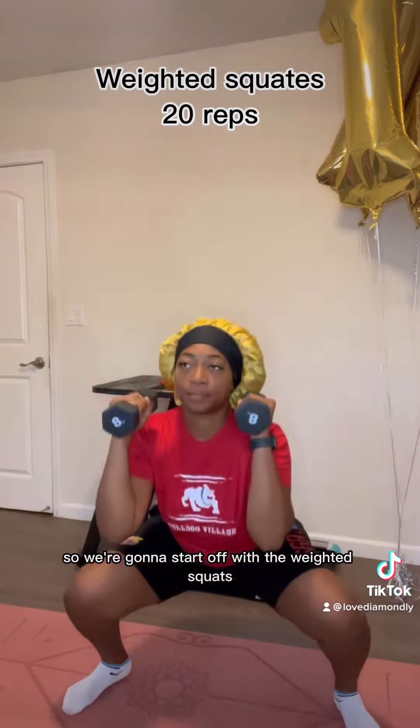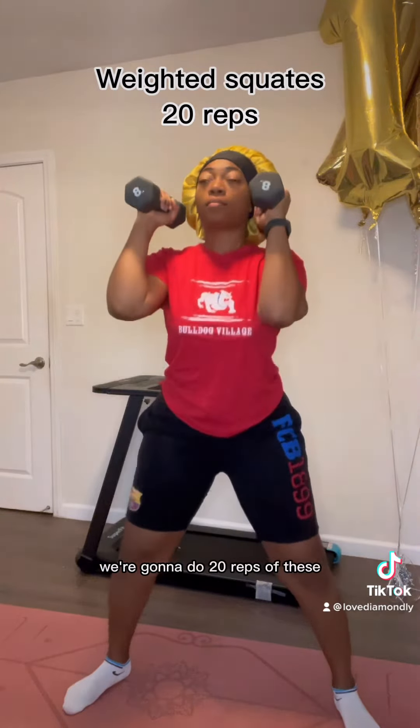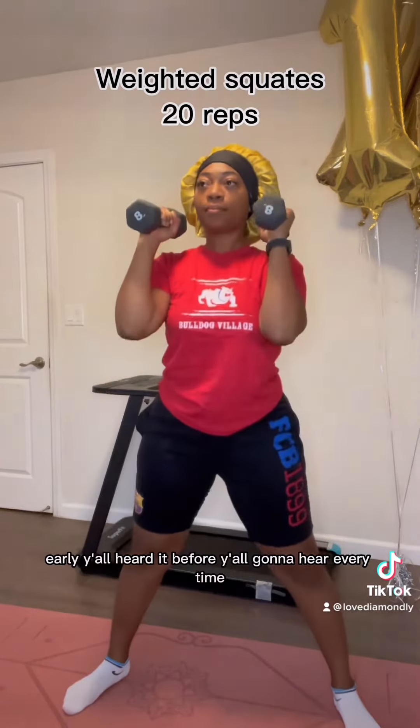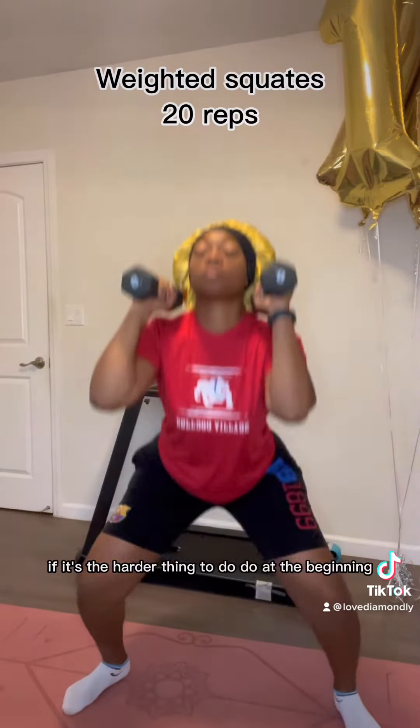So we're gonna start off with weighted squats. We're gonna do 20 reps of these. Y'all know I like to get the weights out of the way early. Y'all heard it before, y'all gonna hear it every time. If it's the harder thing to do, do it at the beginning and the end.